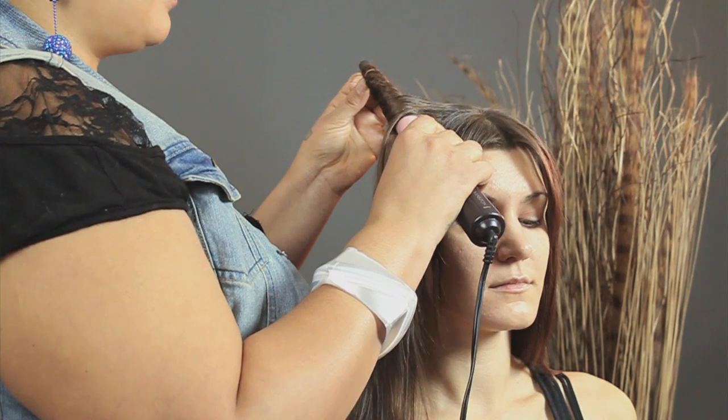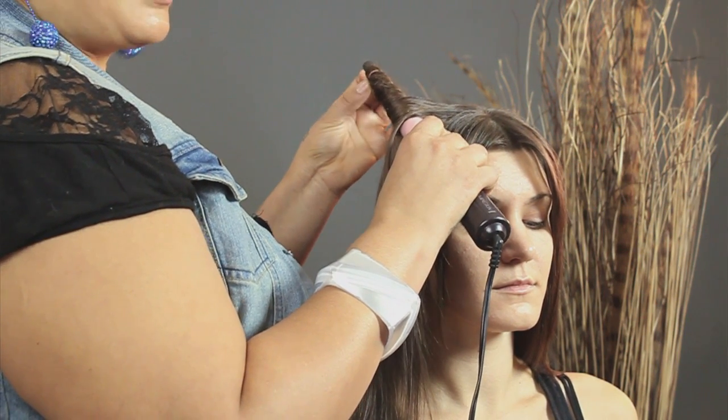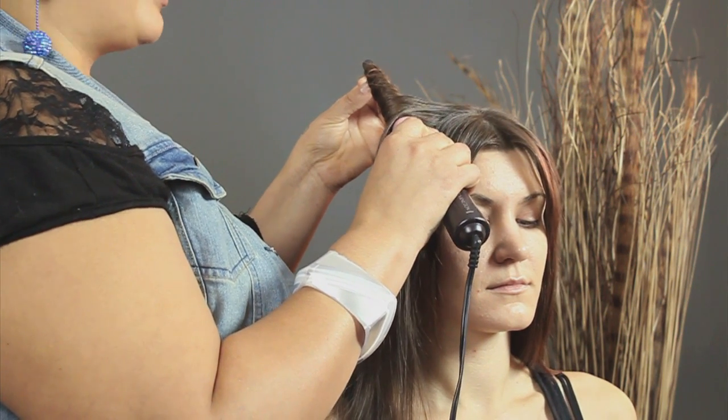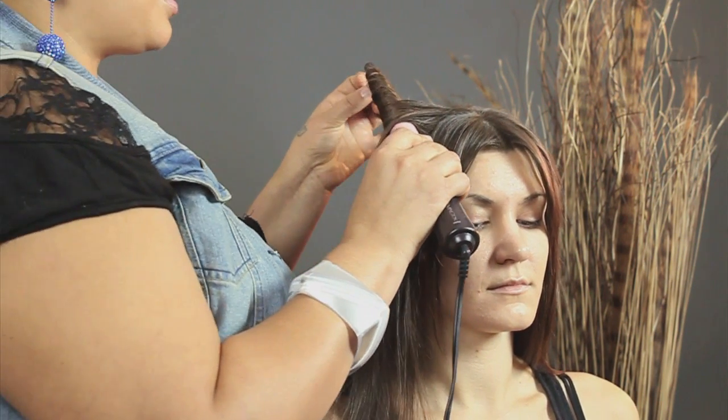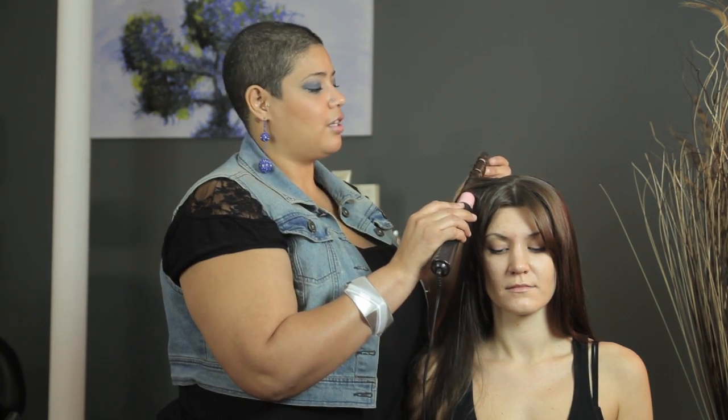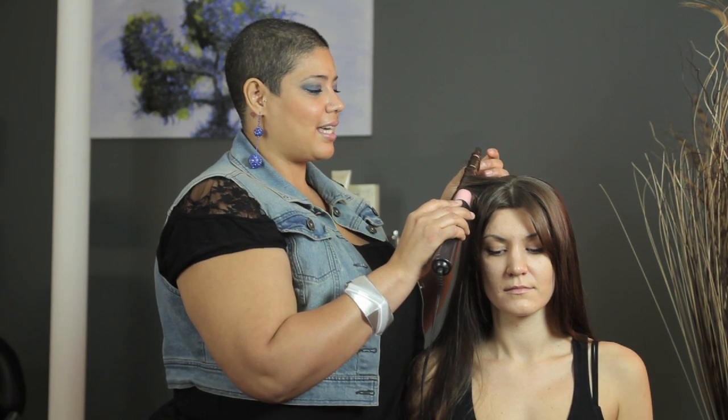Hold it in place. Now Shirley Temple Curls are really, really fun. People associate them with little girls but not really. You can also take your Shirley Temple Curls and kind of comb them out to give you a wavy look, so it's very versatile. You can start off your night with cute little curls and end your night looking tight and spiffy.